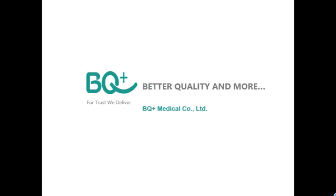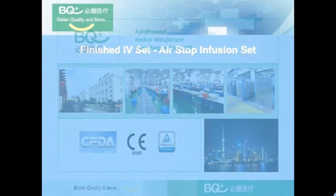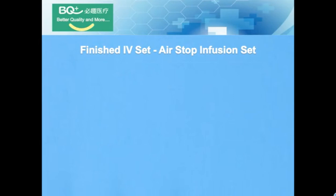Welcome to BQ Plus Medical. We are a professional medical manufacturer from Shanghai since 2005. Today, I would like to introduce you one of our star products: the Air Stop Infusion Set.